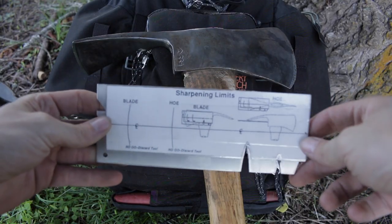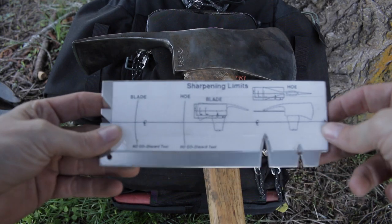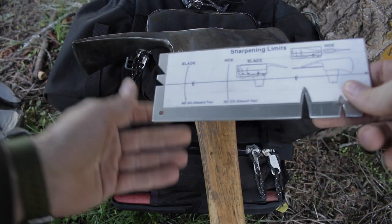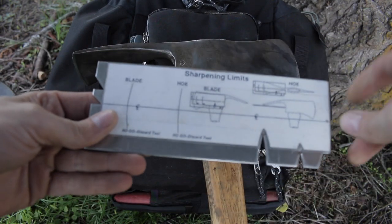All right, let's break it down. I'm still kind of learning how to use it myself. So we've got two sides. On this side right here, this is the Pulaski side — you can see this is an FSS Pulaski. This is the tool it's designed to work with.